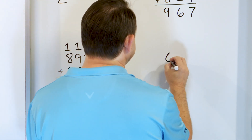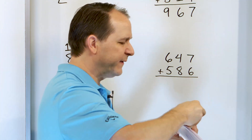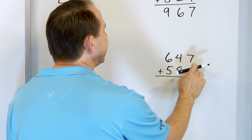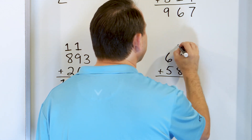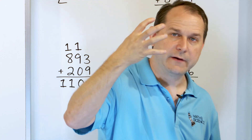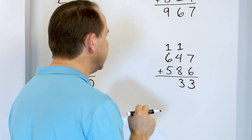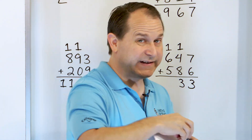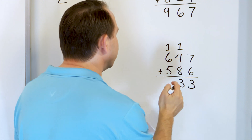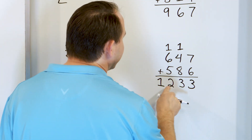This is our very last question: 1647 and we'll add to that 586. Seven plus 6 — start with 7, go up: 8, 9, 10, 11, 12, 13. We land on 13, but it's a two-digit number, so the 3 goes here and the 1 gets carried to the next column. Eight plus 4 — start with 8: 9, 10, 11, 12 — plus one more is 13. Again two digits: write 3 and carry 1. Six plus 5 — start with 6, go up: 7, 8, 9, 10, 11 — plus one more is 12. We put the 2 here, and the 1 goes right next door because there are no other columns to carry to. 1233.